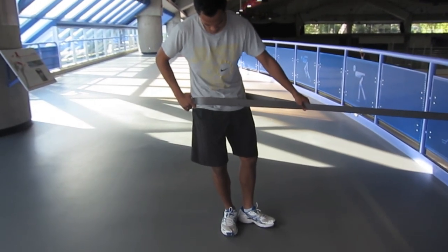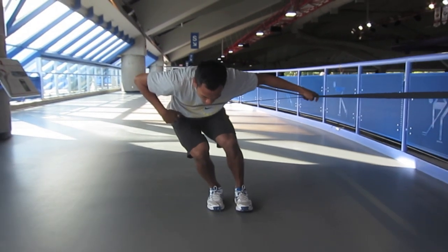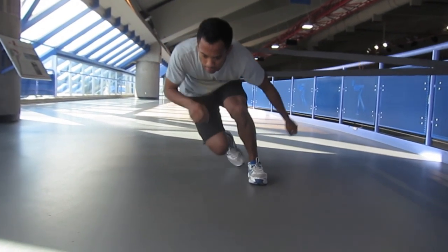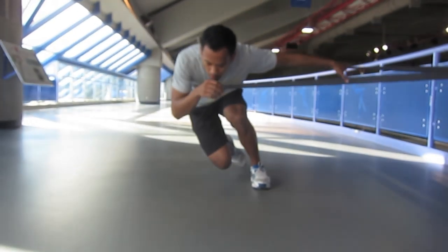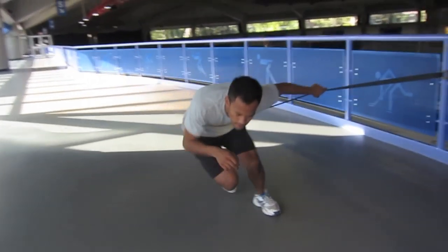As mentioned before, there are a variety of variants when doing static cables. Make sure to do both legs both ways and try doing the drill while holding the cable, not holding the cable, with arms on your back, or swinging one or both in order to develop balance in all aspects of skating.